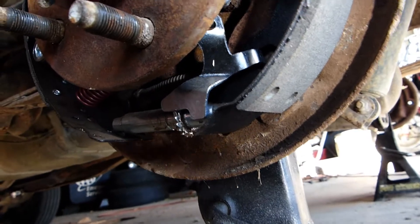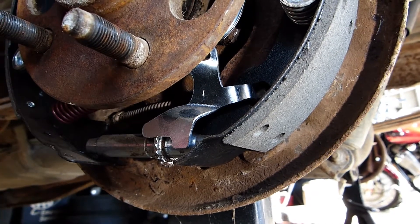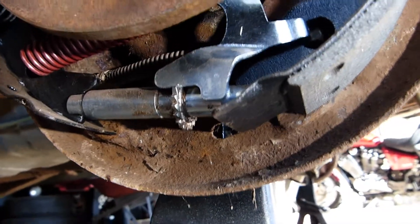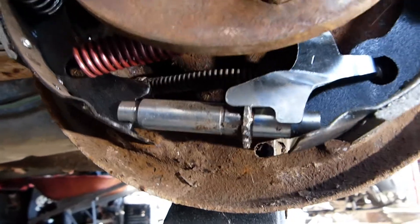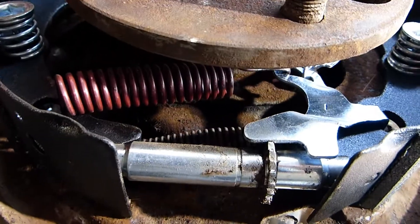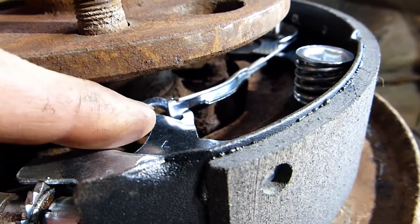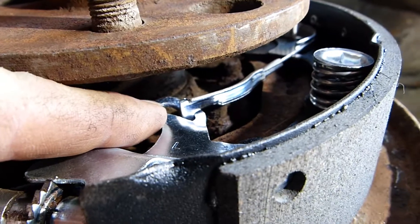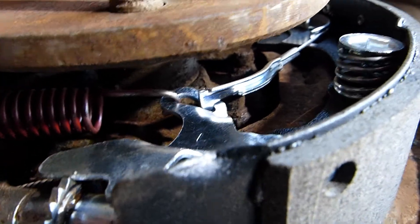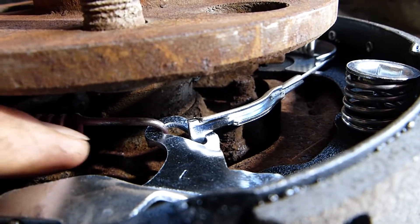The adjuster lever is always to the rear. It's either marked L for left or R for right, and that will dictate which side of the vehicle you'll fit any particular adjuster kit to. The hole at the top of the lever is a point of attachment for both the adjuster cable and the big spring at the bottom, so you have two points of attachment through a single hole.